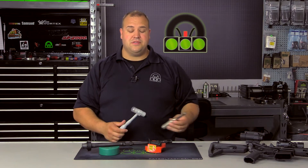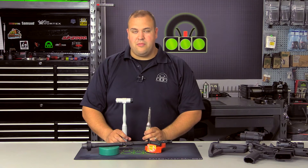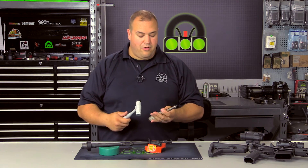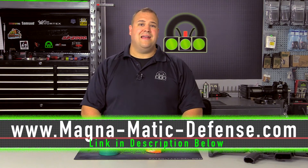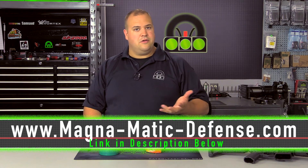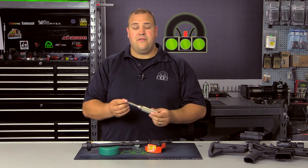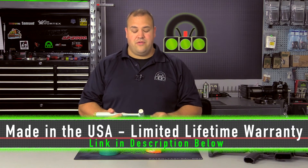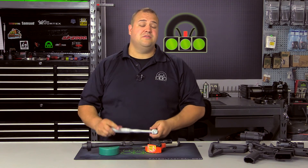I've been using both of these tools in the shop now for some time — I received these early spring, late winter. I really wanted to make sure I used them for a good amount of time to get a good feel for the tools. These tools are really nice; I really am glad I made the investment. If you're interested, check out their webpage at magna-matic-defense.com. This is the Precision Steel Deadblow Gunsmith Hammer and the Precision Steel Screwdriver — good tools, made in America, limited lifetime warranty on the non-wear parts. The heads are considered a perishable wear item, but really a high quality tool that I have enjoyed using and I think you would too.